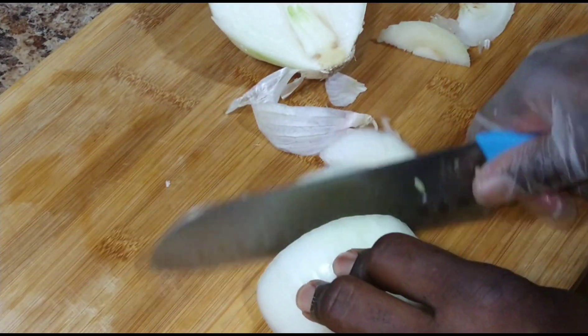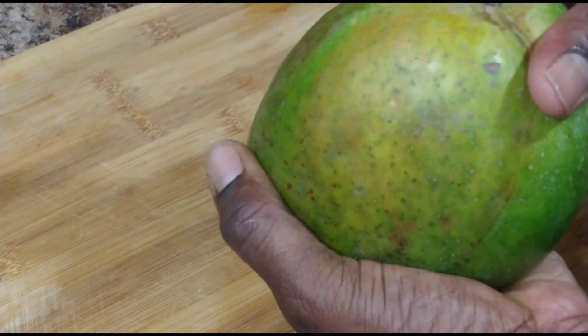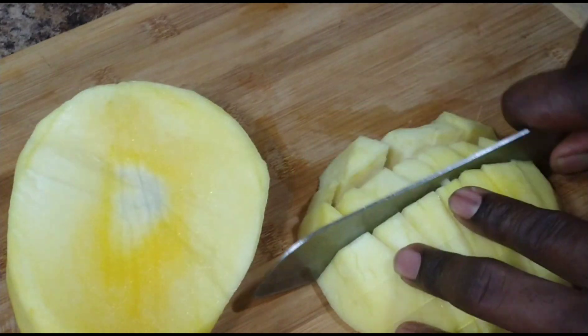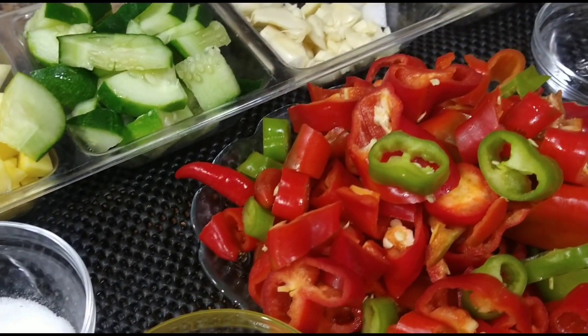At this time, I'd like to take a moment to shout out my current subscribers and also my new subscribers who always watch my video every time I upload it. Thank you. So here we are guys, my chopped ingredients.